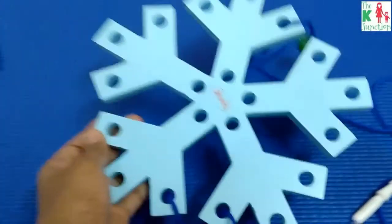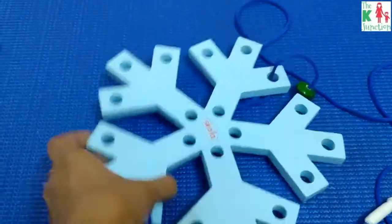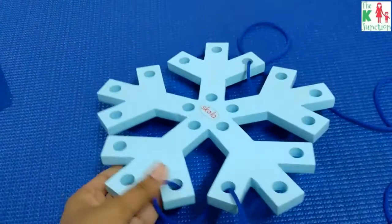It can bear the abuse of a toddler. The size is perfect — as you can see, this is an adult hand holding the toy, and the size is perfect for those tiny hands to hold and work on.